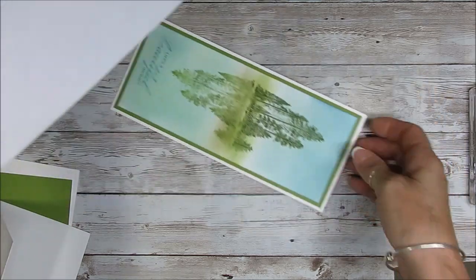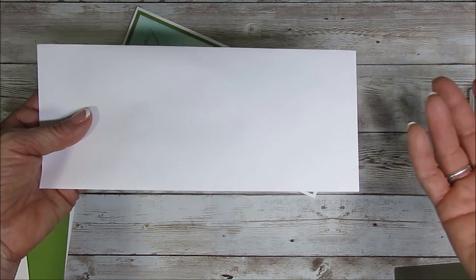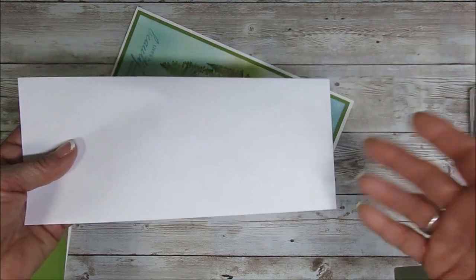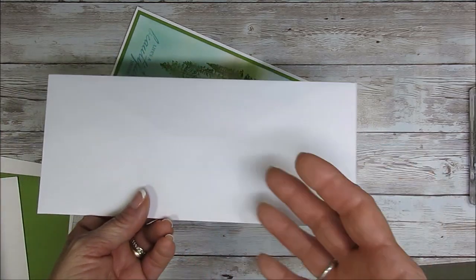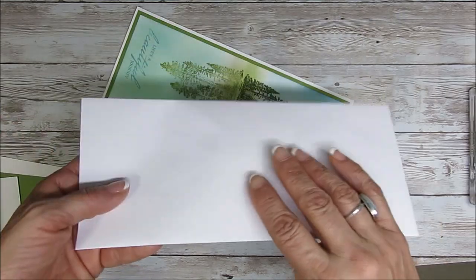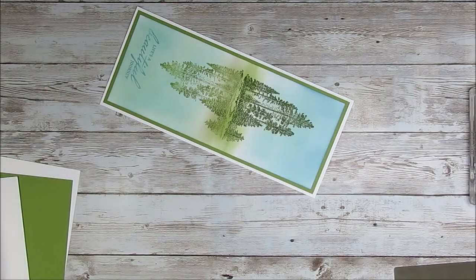So you can get that at like the regular box store like Walmart, you can get them on Amazon - again it's the number 10. Most of you, if you still pay your bill by mail, not automatic, that's an envelope like that - usually we mail checks in it.